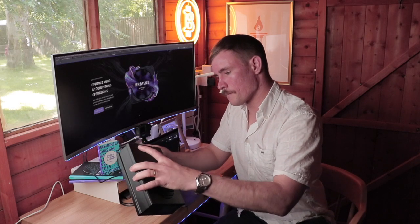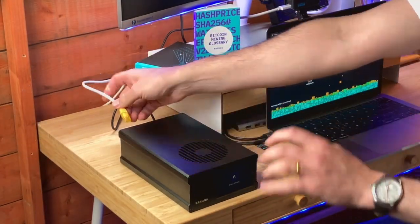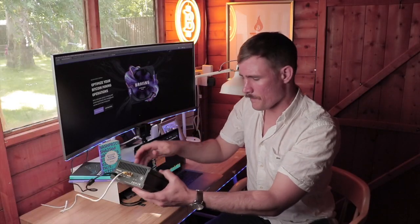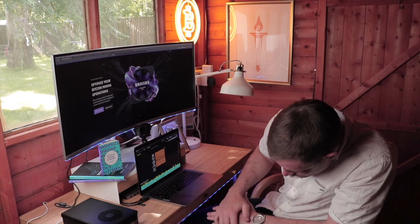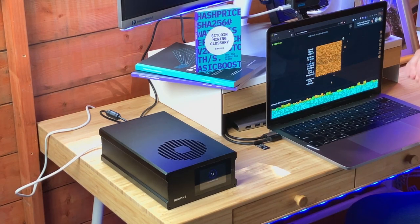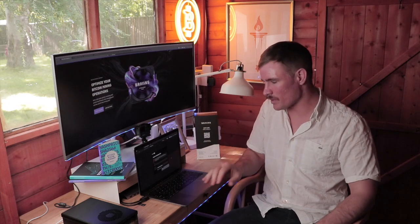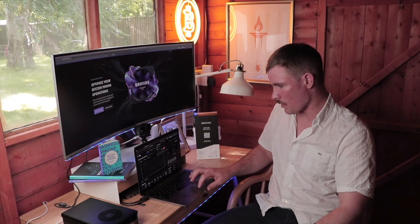Let's plug her in and see how she runs. The fan fired up. No internet connection yet, so let's go ahead and fix that problem. And you can hear it very quietly. I'm going to hit this IP to get it set up. After having checked the manual, we're to use the username root — and we are in.